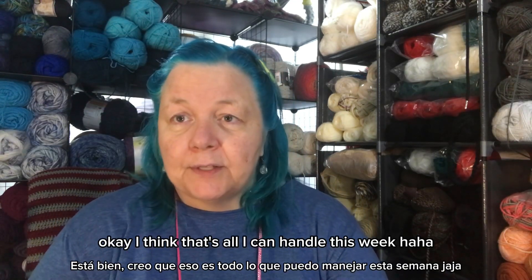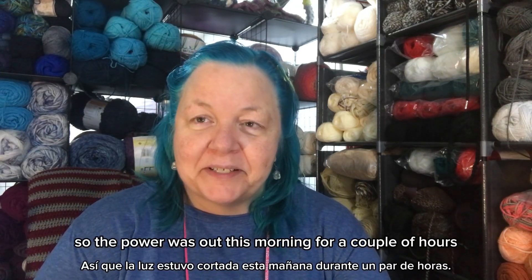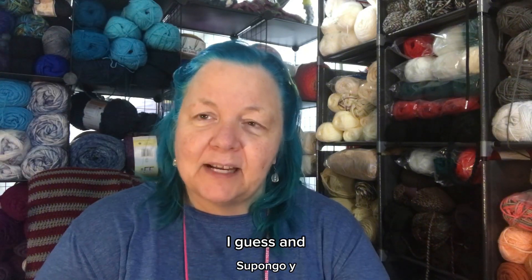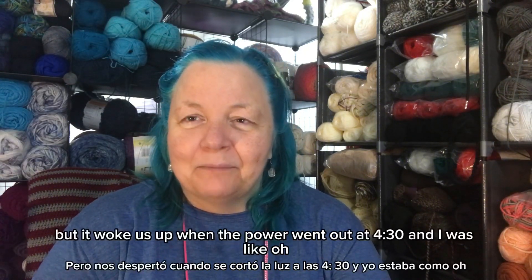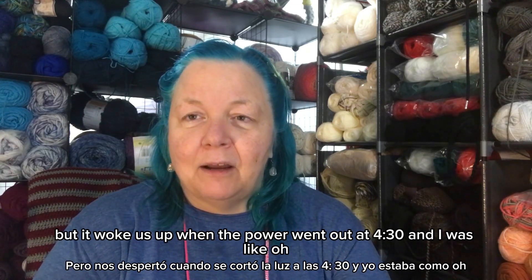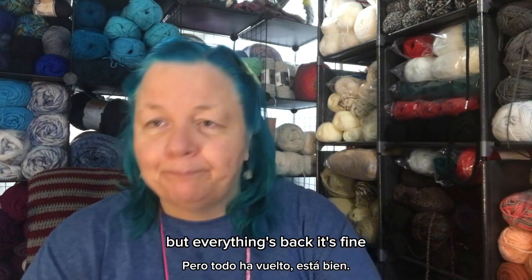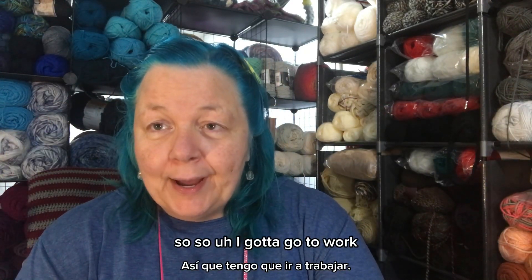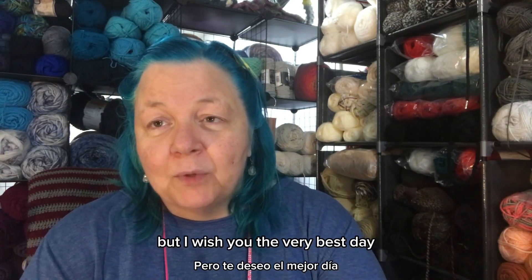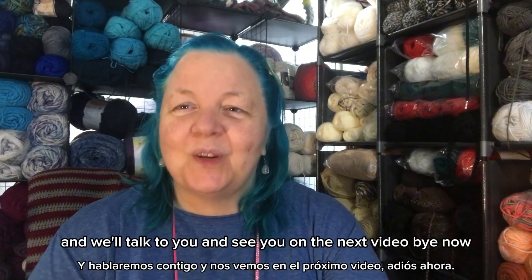The power was out this morning for about an hour and a half — it woke us up when it went out at 4:30. I was worried I wouldn't even work today, but everything's back and it's fine. I've got to go to work now, but I wish you the very best day and we'll talk on the next video. Bye!